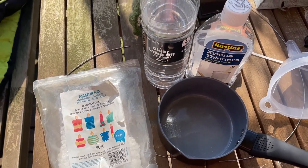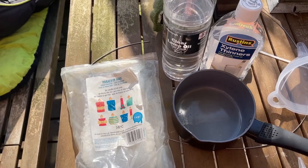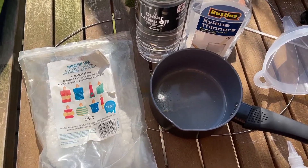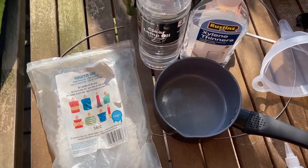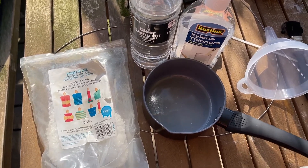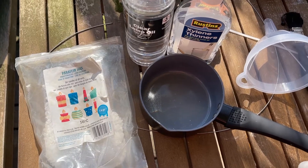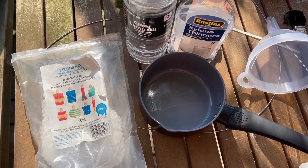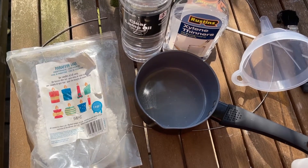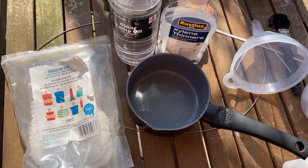Right, here we go — this is mark two because I didn't press the record button. How stupid am I? Anyway, there's a guy in Australia that does these little videos and he bangs on about waxing your chain. Now I've waxed my chain, and he said, well, if you've run out of time or forgotten to wax your chain and it's a bit dry, what you can do is make your own liquid wax.